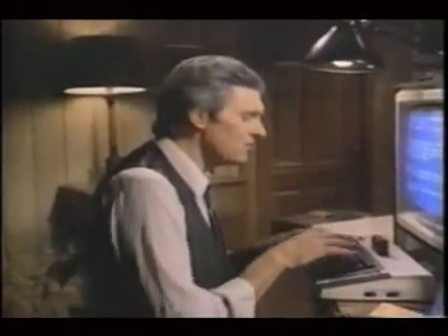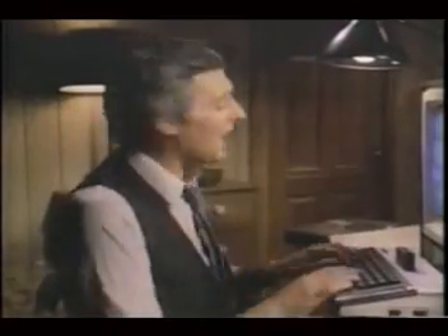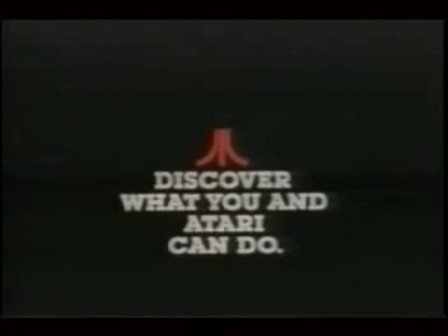So when you sit right down to write yourself a letter or paper or theme, it'll make a better writer of you. I'll see you next time.